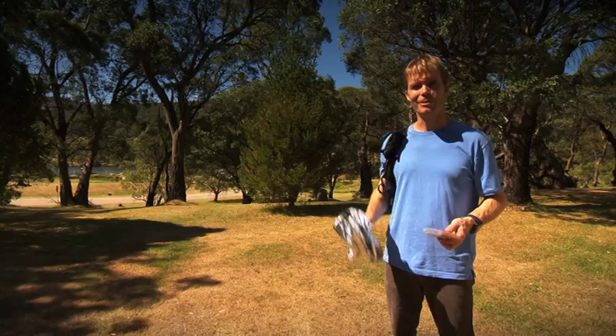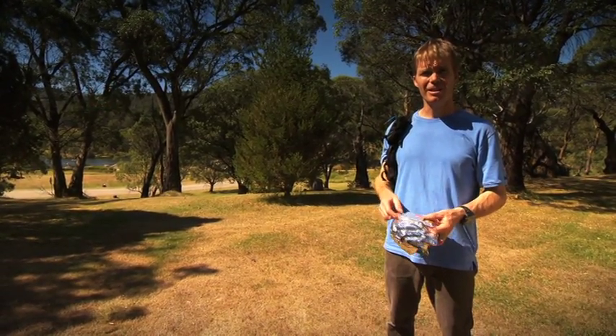If you injure yourself on the course, don't forget that you've got an emergency space blanket, plus you've got a firelighter block and matches.